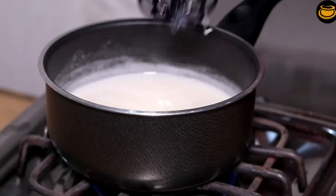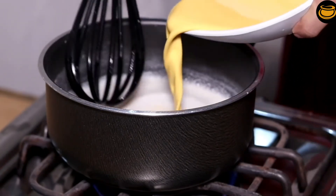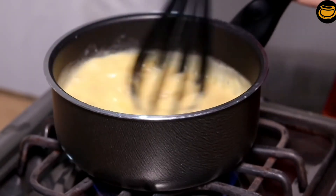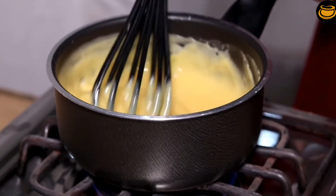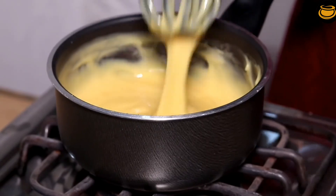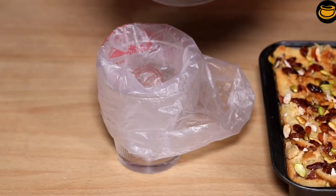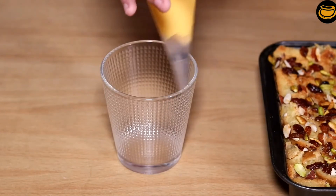Now we will add the custard powder and mix it on medium flame. Now we will turn off the flame. We will put the custard in a piping bag with a nozzle.